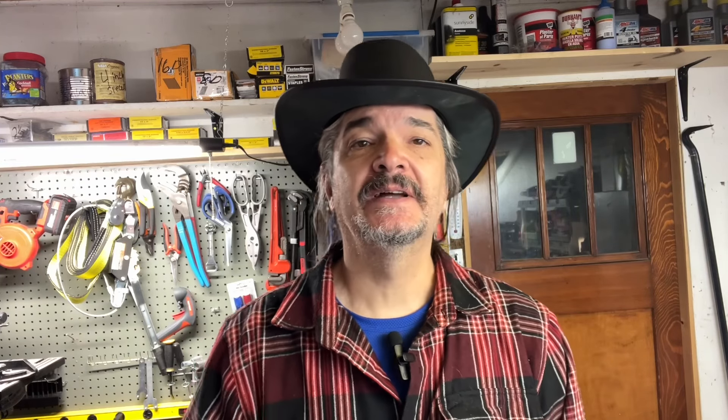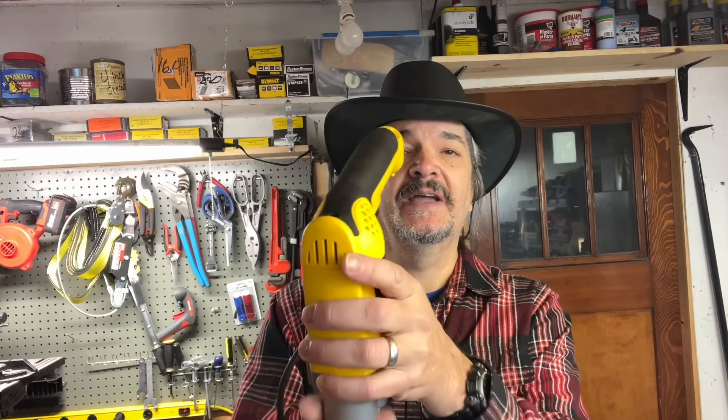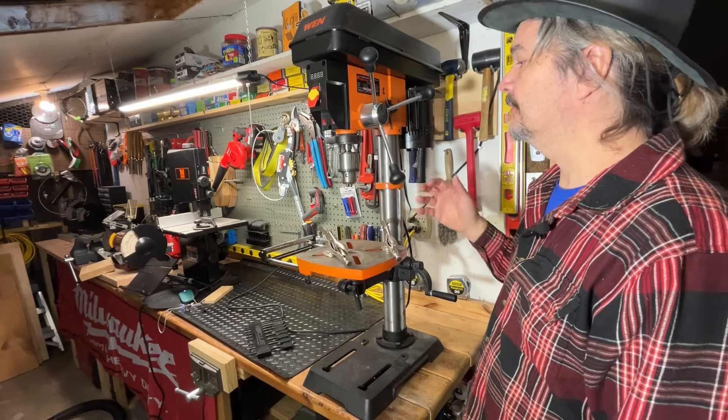I didn't have room for one of those, that's why I went with this 12 inch — this happens to be a WEN, which we'll go through. We'll go over the website and talk about the different types of drill press, then actually demonstrate it. Before I bought this I had one of these — a corded drill that went into a device that pressed down. Yeah, that went in the trash.